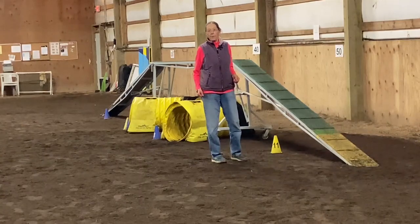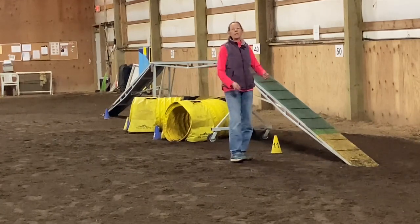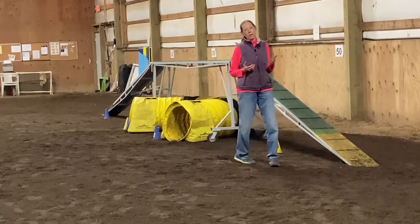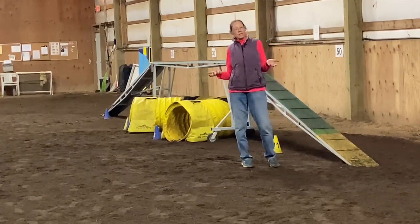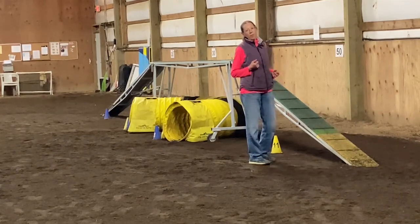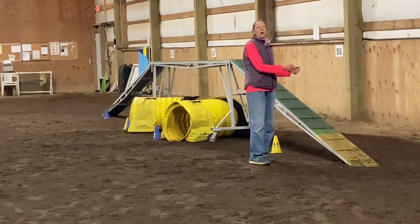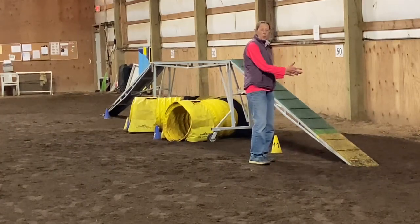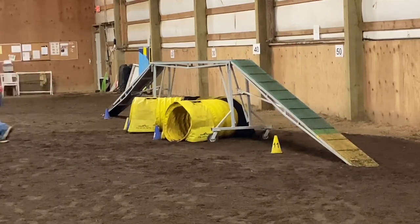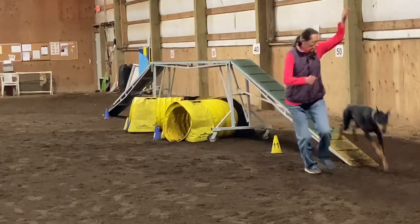Once my dog has a nice solid stop, now what I can do is give her a quick release. I'm not going to release her until I see her lean back and shorten her stride — she doesn't have to sit all the way. But if I actually stop her, that could mean the difference between first and second place, or between qualifying and not qualifying. So I don't want to lose that fraction of a second because I'm extremely competitive. I'll see her hit the contact, her back and go down, her weight shift back, her stride has shortened — and then I'll release her to the jump. Maverick, tunnel. Go. Sit. Go, go, go. Yeah!